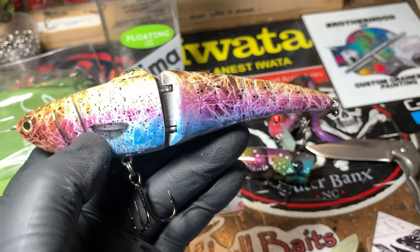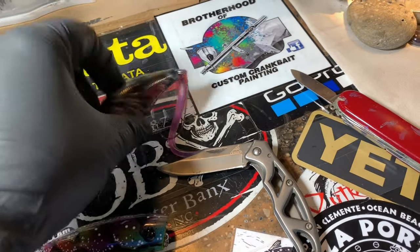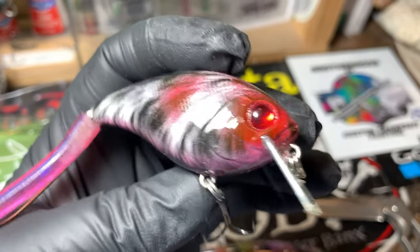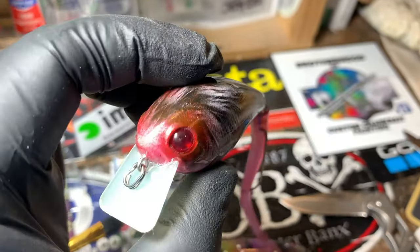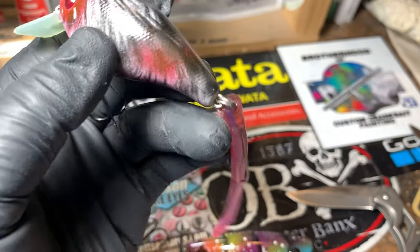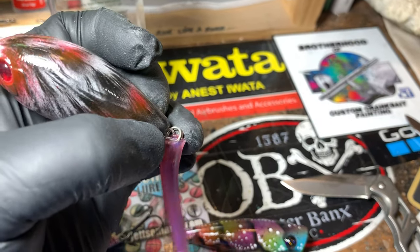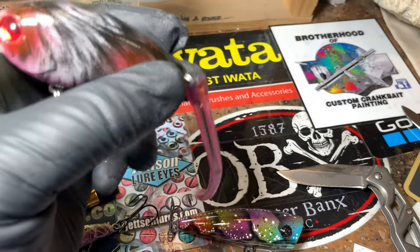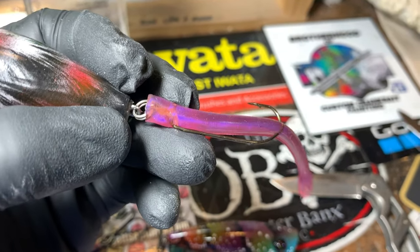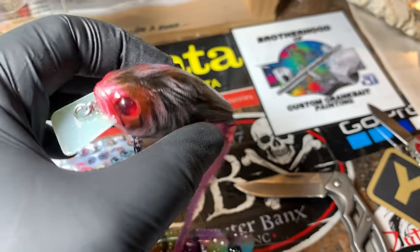Since we had a trout, I wanted more natural eyes, so these are the real eyes you can get at lure parts online. Last but not least, this is that Atlas. I spent some time talking about the blank itself, but one thing I really like about this is that instead of just having a screw-on and one belly hook, it's got like a stinger — a worm hook on the back of it. This is deadly, this is a fish catcher for sure.